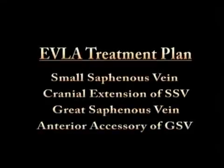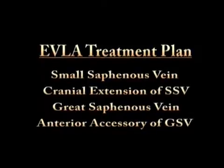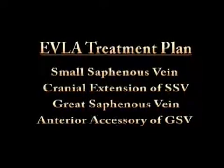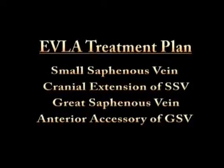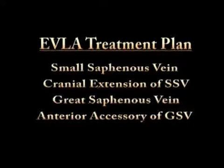With the patient having documented small and great saphenous vein insufficiency, the treatment plan for this case consists of endovenous laser ablation of the small saphenous vein, cranial extension of the small saphenous vein, great saphenous vein, and anterior accessory of the great saphenous vein.